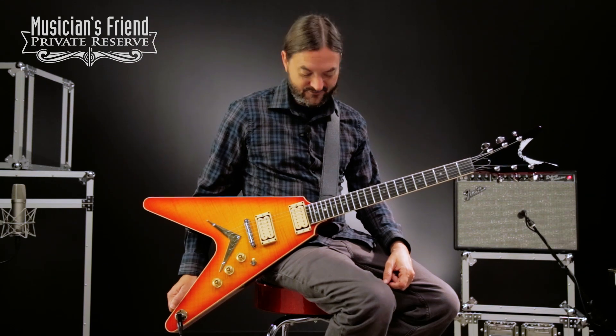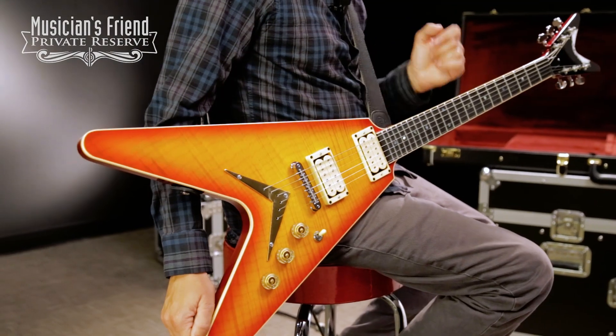So there you have it. Very nice classic Dean guitar, and this one sounds really nice. Great tone out of the DiMarzio Super Distortions — a fine instrument. Have a great day.